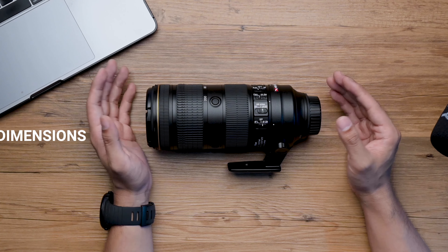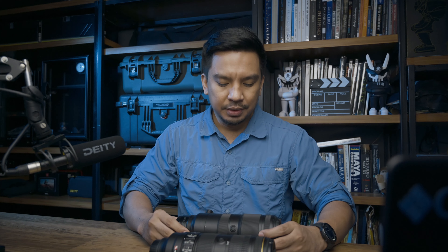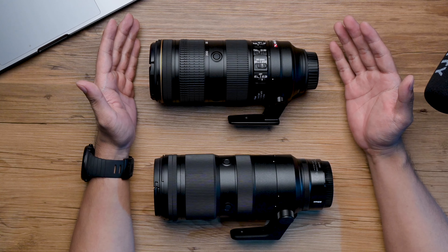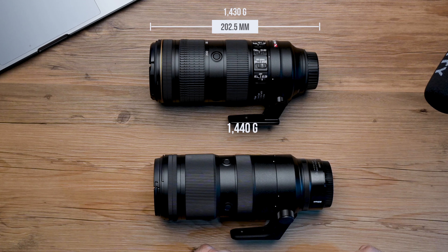Let's start with the build. Here on my desk is the FL lens. The FL weighs 1,430 grams and is 202.5 millimeters long by 88.5mm diameter. And here is the Z. Going through the initial reviews, they've been saying that the Z is heavier, longer, and bigger — so it loses instantly against the FL. But let's look at the numbers. The Z weighs 1,440 grams, so that is just 10 grams heavier than the FL. It is 220 millimeters long.